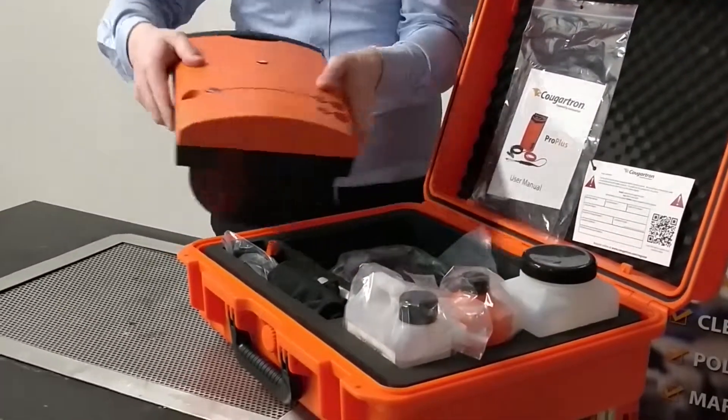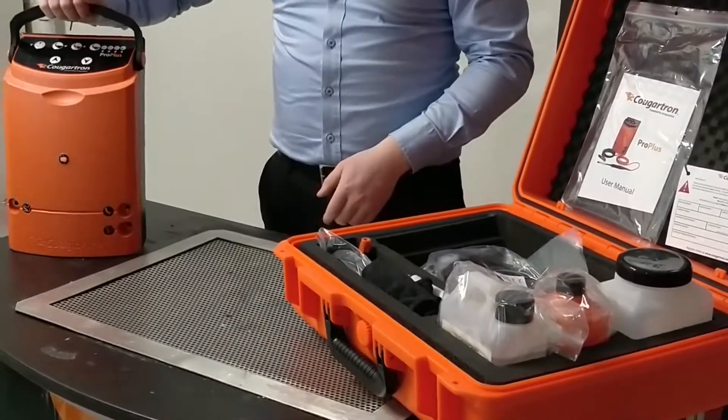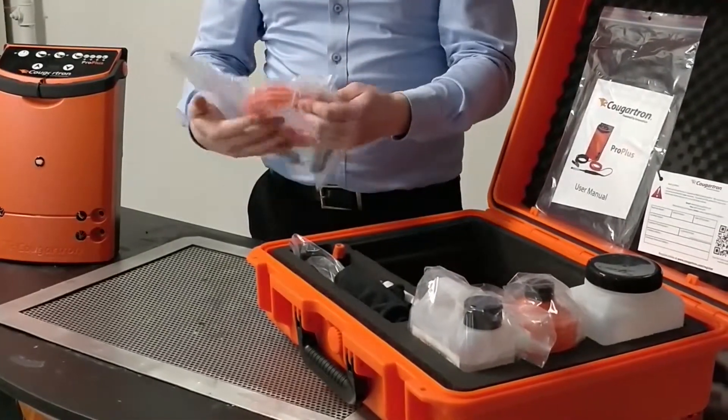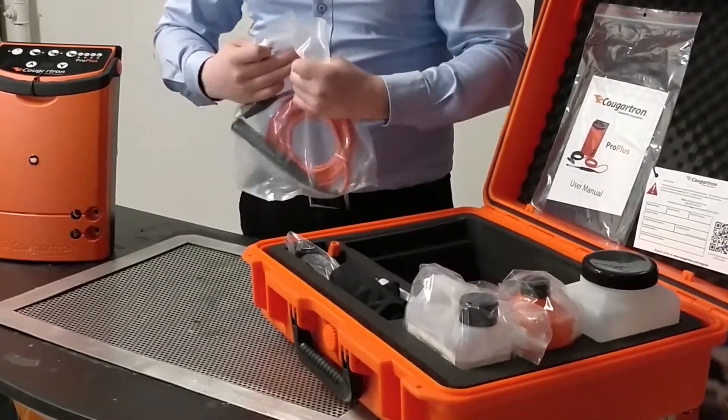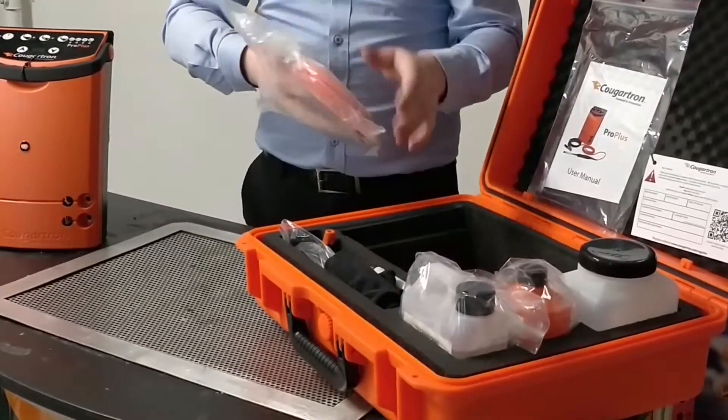This here is the Pro Plus power unit. It only weighs seven and a half kilos. It has a very robust seal case to protect the internal electronics and ensure optimal performance.